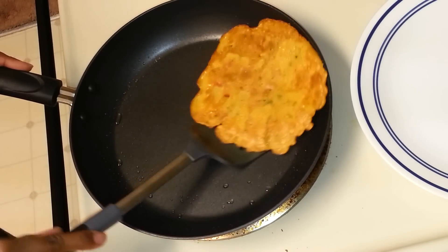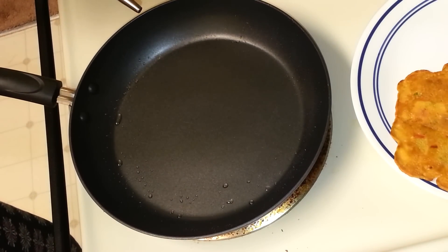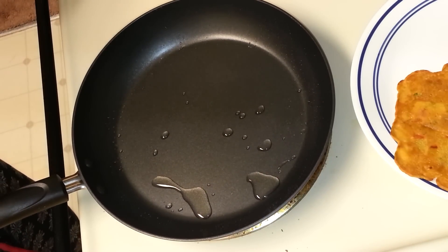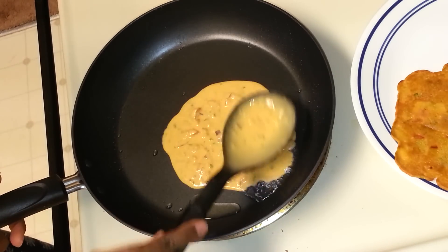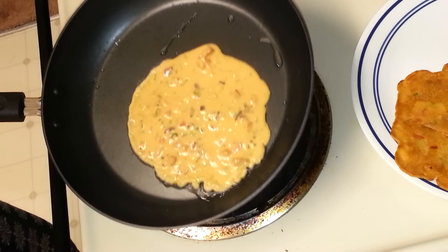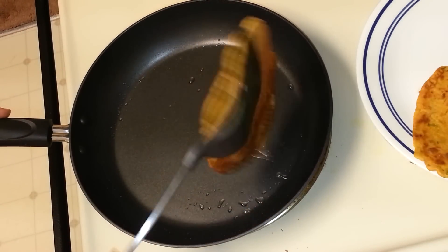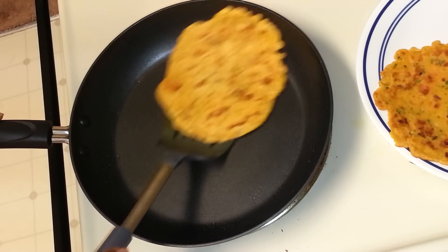I'll take that one out and add a little oil again, then pour the batter for the second omelette. Cover it and allow it to fry, then turn it. This one is ready too, and I'm going to take it on a plate.